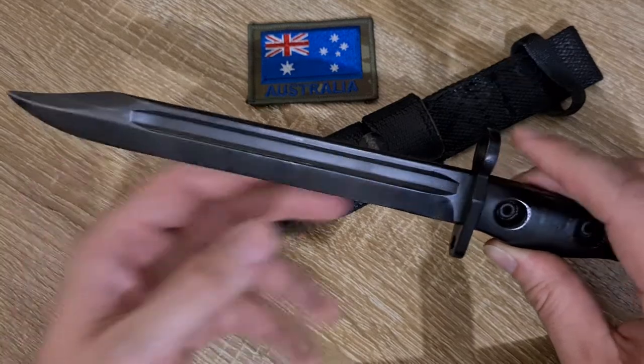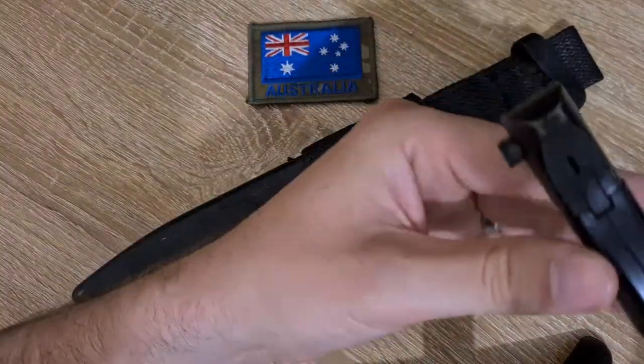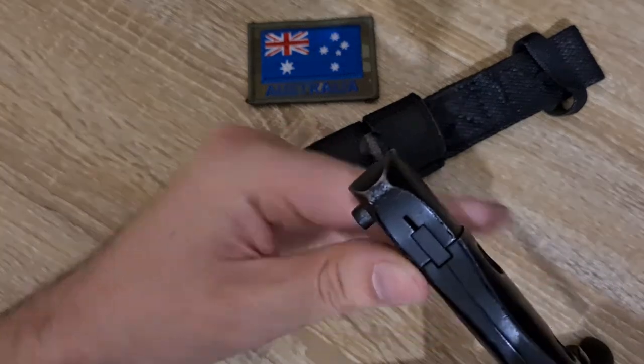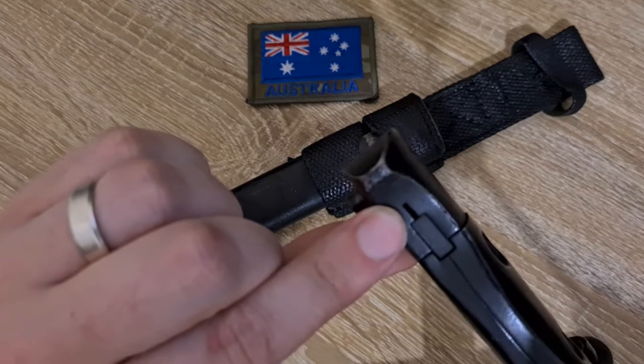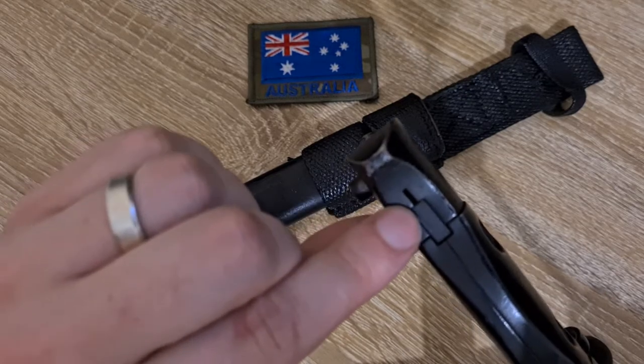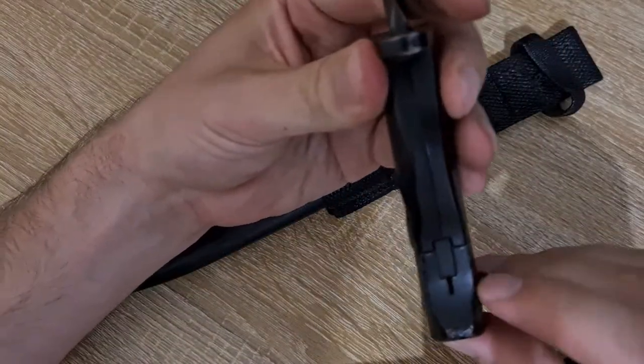The C1 will be marked, and there's an inspection slot just on the pommel down here. This inspection slot is straight, which means it's an L1A2. The Canadians have a T-shaped inspection slot, with a little head of the T visible from this angle just at the top.